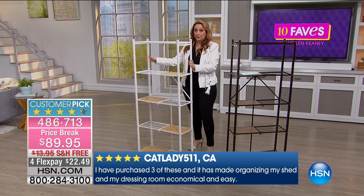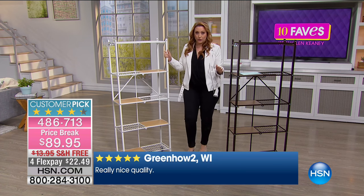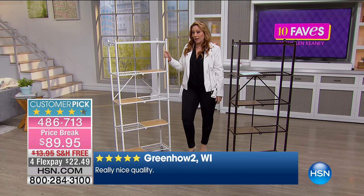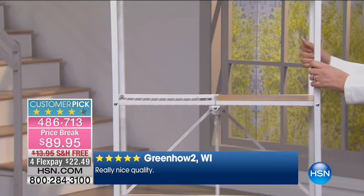You can see the reviews at the bottom of your screen. It would honestly take me an hour to read all of them — there are over 300 reviews on HSN.com. Really nice quality — that's the review I'm seeing. That's kind of this item in a nutshell.